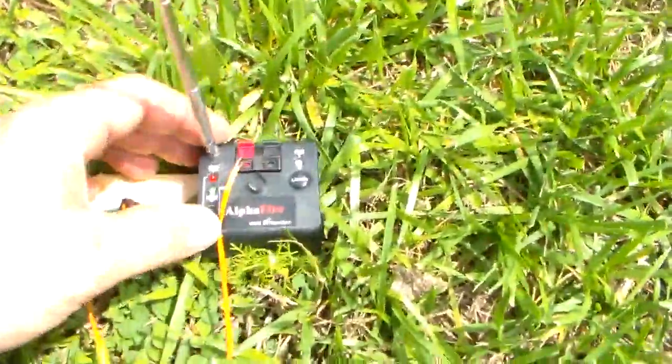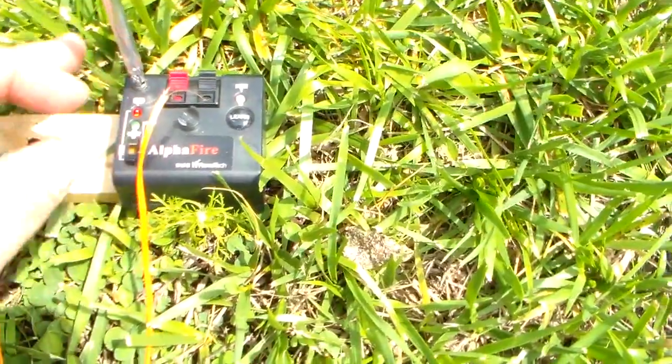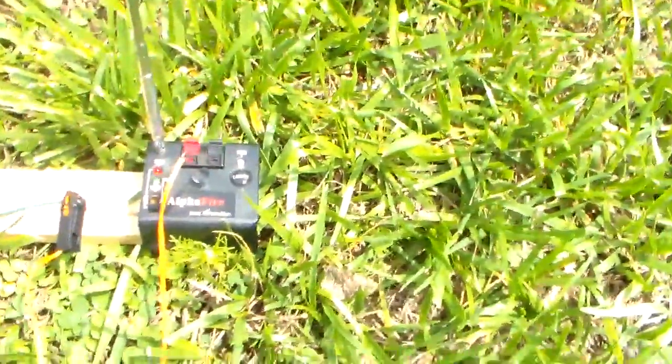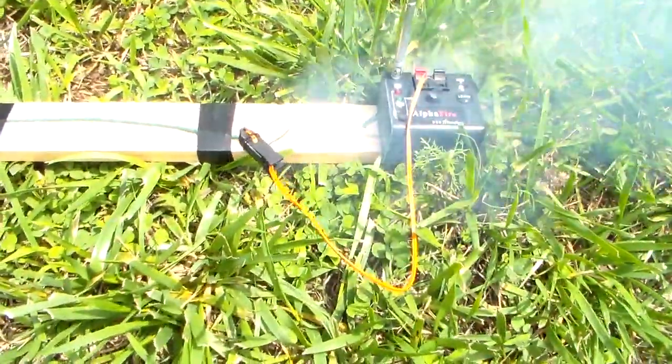So let's go ahead and test it, make sure the circuit's good. We're going to push it up and we're going to get a green light, and we did. Now we're going to turn it down into the arm button. Now what we're going to do is we simply press A on the remote — it ignited the fuse.